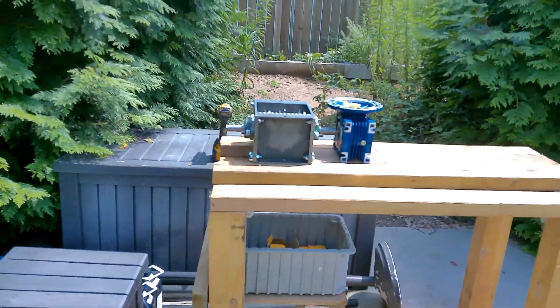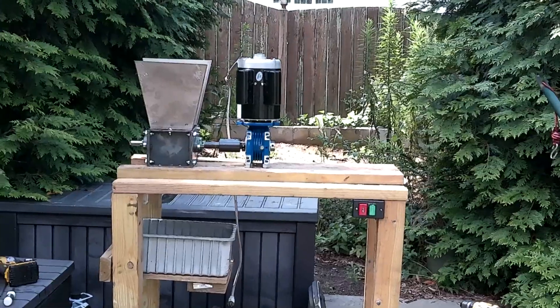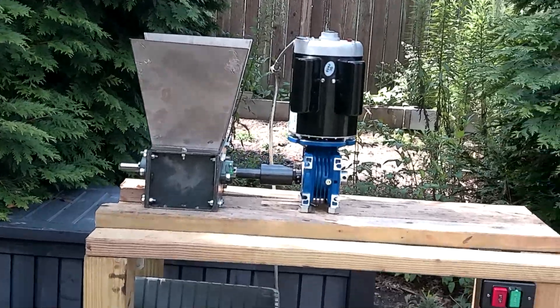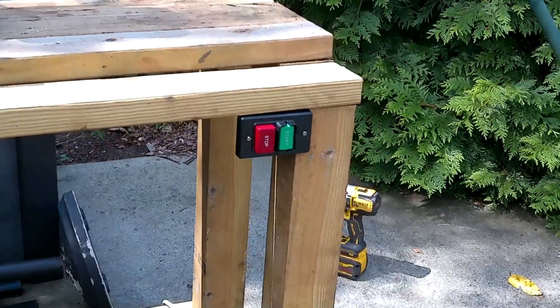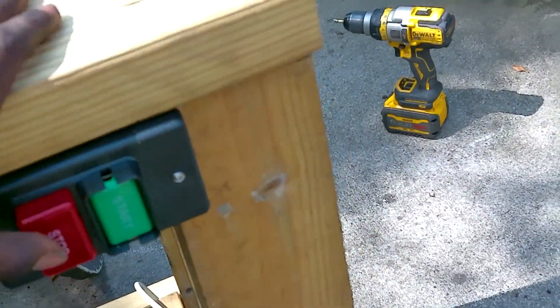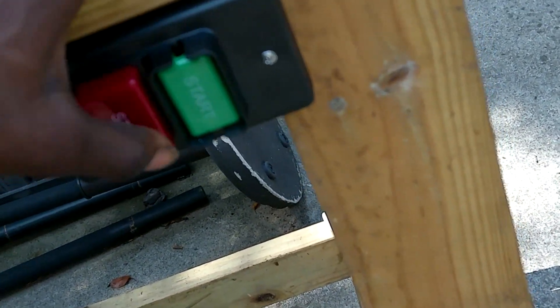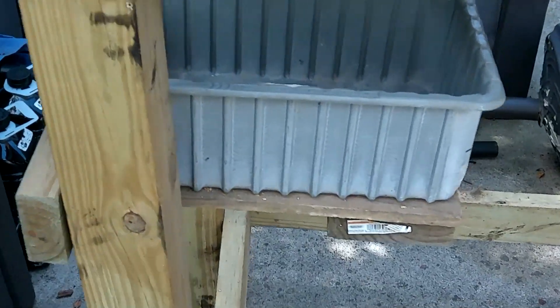So I also put this gearbox on there, because both of these things are really the main things that will need to be mounted, so I need to get a scope of everything that will go around those. I mounted everything on here for a little dry test fit, as well as the motor, and I say it looks pretty good. I added this start and stop switch, which — I don't know if it broke or what — I used it a couple times and it just stopped working. I don't know if it has a little fuse in it I need to replace, but yeah, it stopped working.